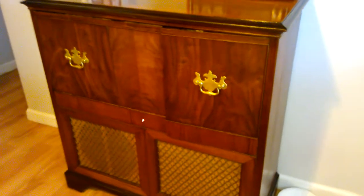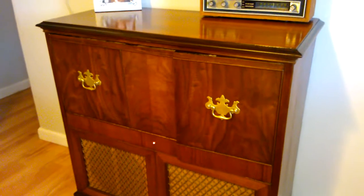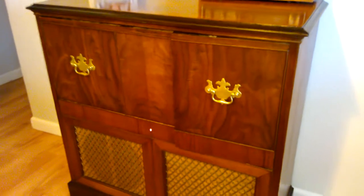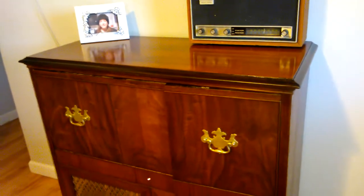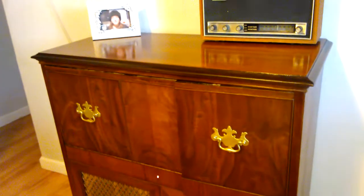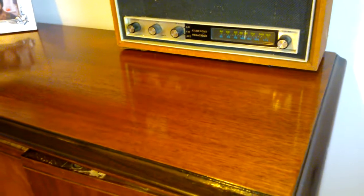Alright, this is the result of my Philco project. It's a 48-1270 radio and phonograph. I got it pretty dirty and the wood was completely destroyed on top — it was just all dried out, no finish at all, which made it actually easier to finish. I finished it with some stain and sanding sealer and clear lacquer spray — Rust-Oleum specialty lacquer spray. It came out very nice.